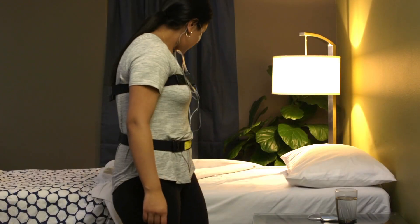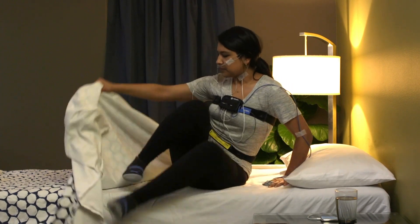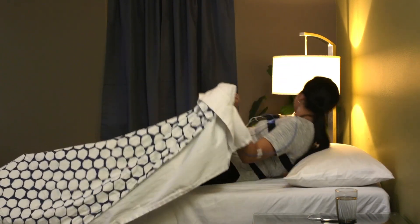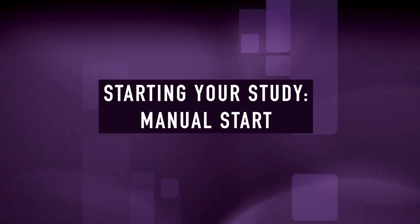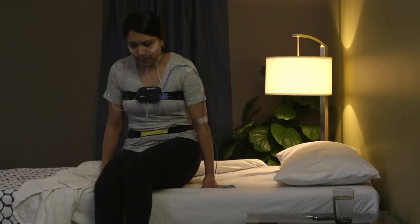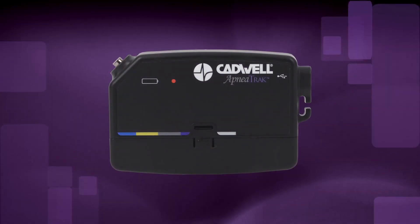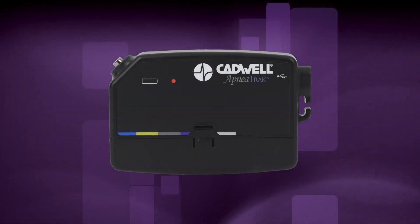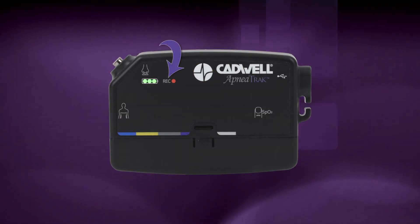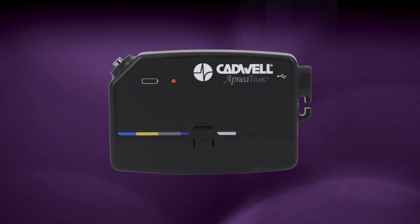If your provider set an auto start time, you don't need to do anything to start the recording — just go to bed and the device will start at the correct time. If your provider instructed you to hold the button to start the recording, press and hold the raised Cadwell logo event button for three seconds until the recording REC indicator LED on the apnea track appears. The LEDs will then turn off, but the recording has been activated.